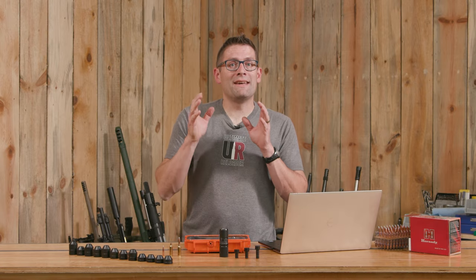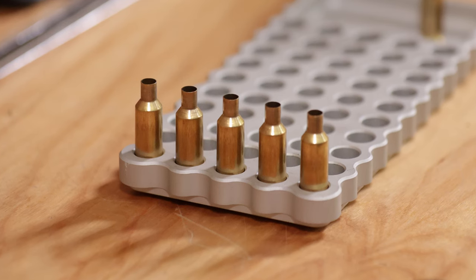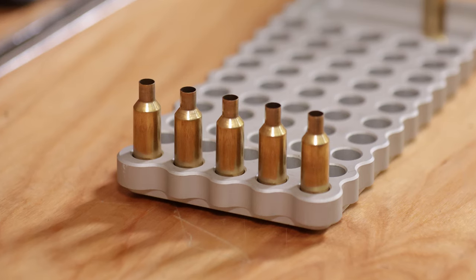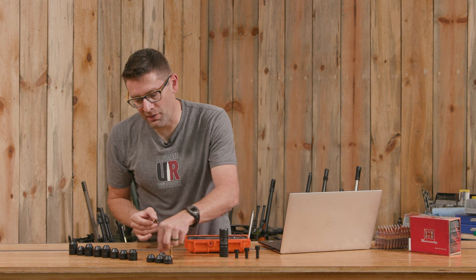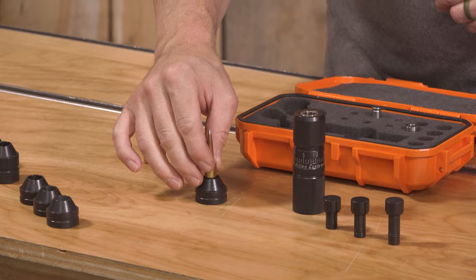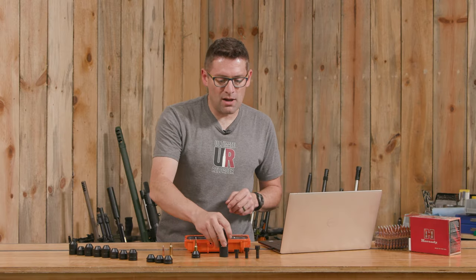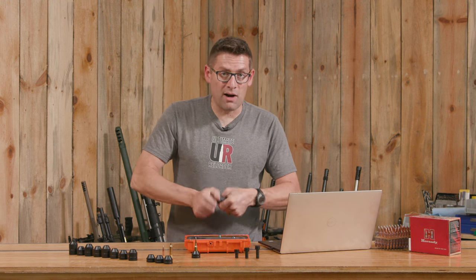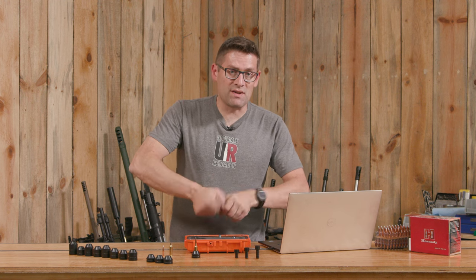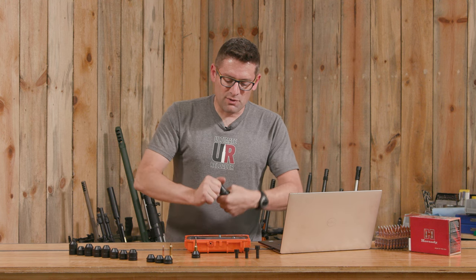I want to quickly cover die setup from scratch. Let's say we want to seat some bullets for 6 GT. 6 GT is a .308-based cartridge and it's shorter than .308, so our number 4 cartridge base insert is what we want. Let's just double confirm that it sits flush. Now we need to think about the centering sleeve. I've got the correct centering sleeve — the standard sleeve — installed, but I want to show you how easy it is to change in case you don't have the appropriate one installed.